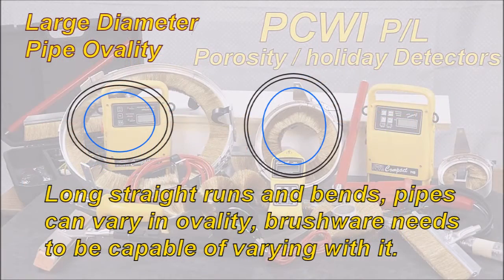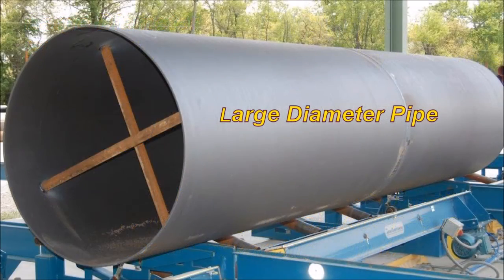Large diameter pipe ovality — this does happen. With long straight runs and bends, pipes can vary in ovality, so brushware needs to be capable of varying with it.